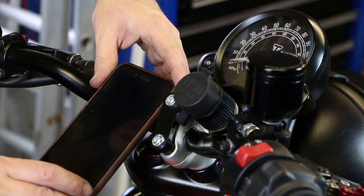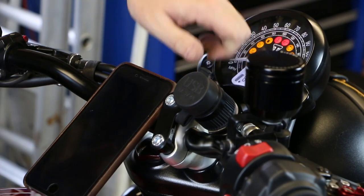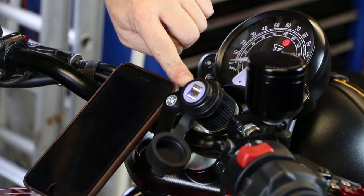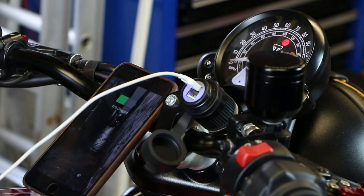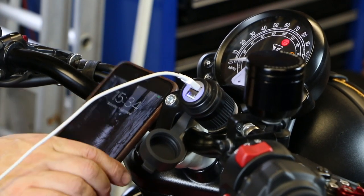The proof is in the pudding — here's the iPhone. Switch the ignition on and there's a little blue light on the plug. Plug it in and boom — the phone is charging. There's an obvious big advantage to using this accessory plug: you don't have to cut and splice into any of the stock wiring loom, which is not something I'm keen to do on a bike I've just spent a fair amount of money on.